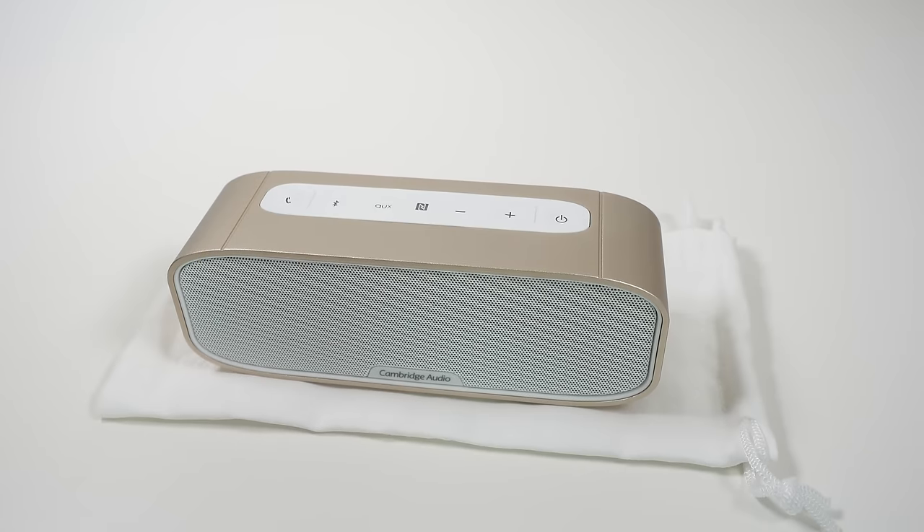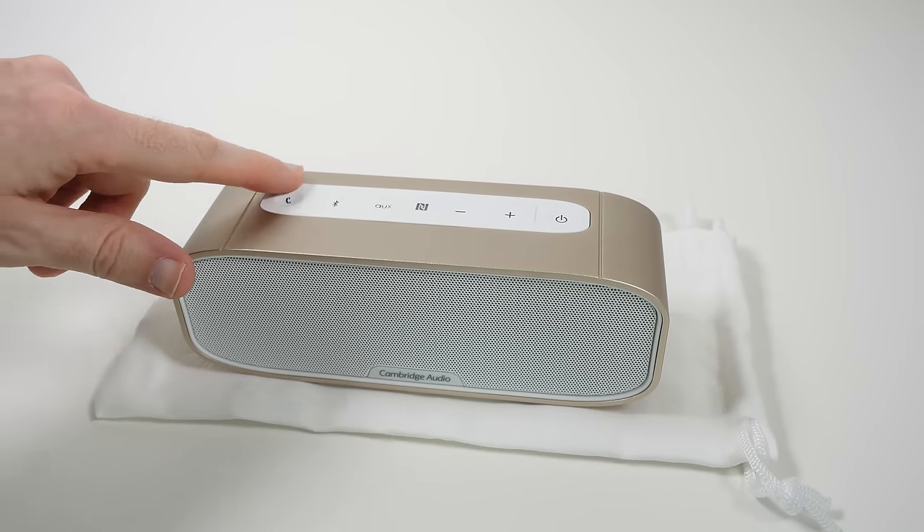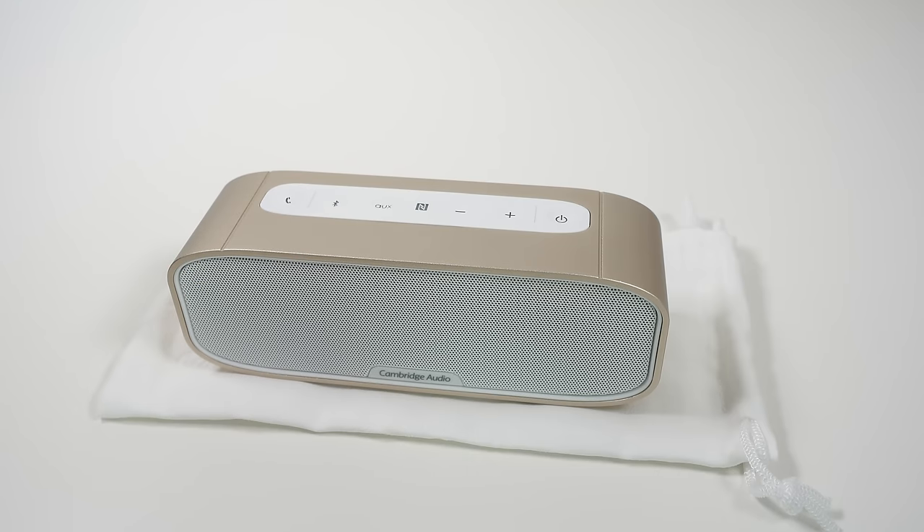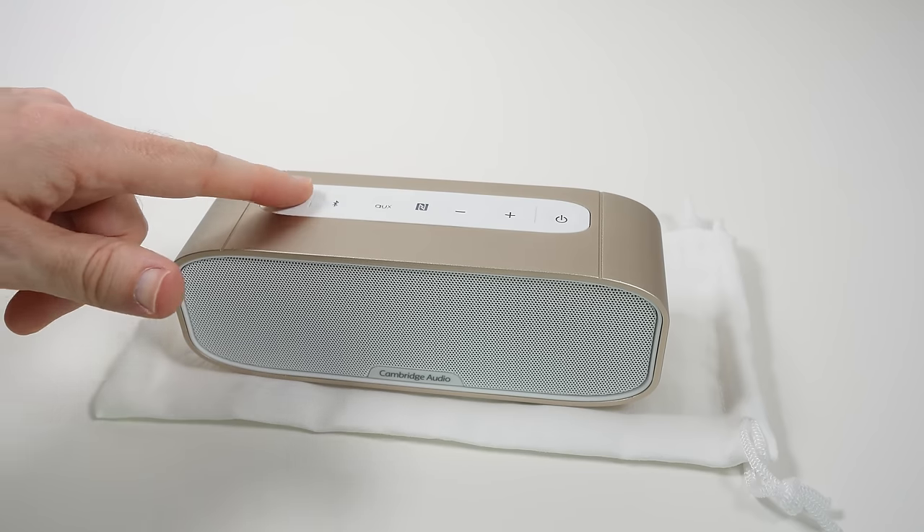Now let's talk about audio quality, which is what is very important. First I just want to touch on the audio quality when you are using this to take a call. I think it works very well indeed — the actual incoming and outgoing audio quality for phone calls is more than acceptable. A nice feature and very well implemented.